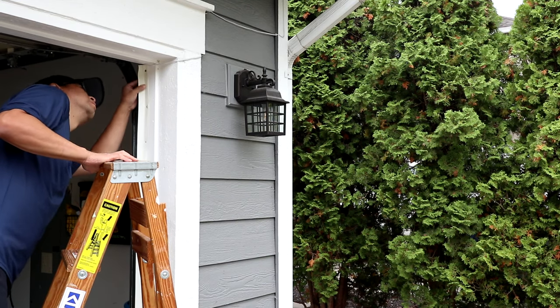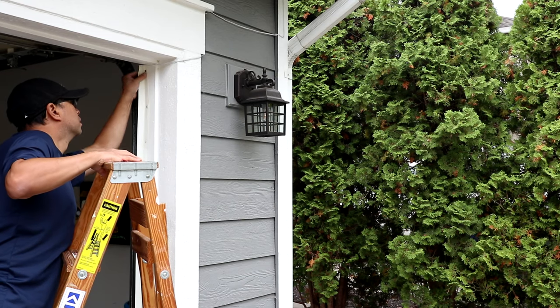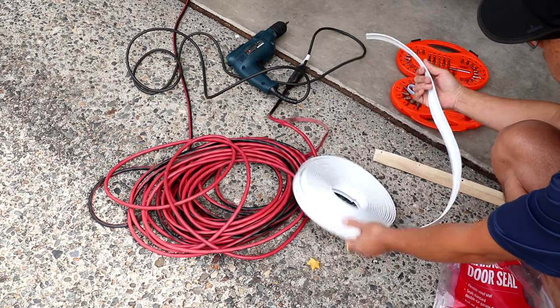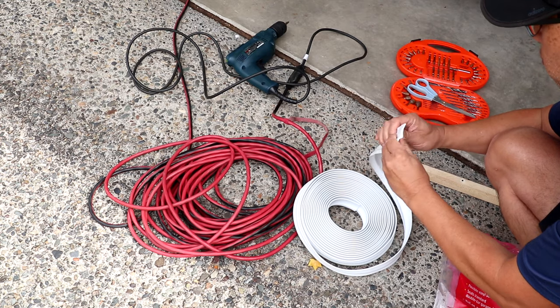Applying weatherstripping or a weather seal around your garage door can help keep the elements out. I already have some strips installed but I need to remove and replace mine since they're getting a bit worn out and discolored. If you need to install a weatherstrip around your garage door, keep watching and I'll show you step by step how to do it.